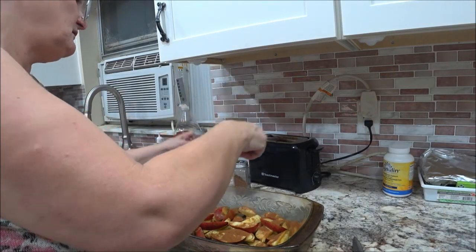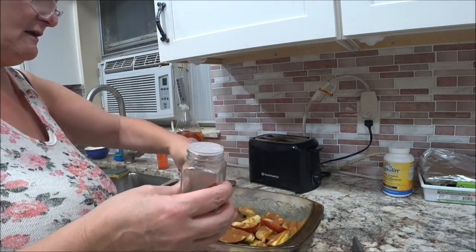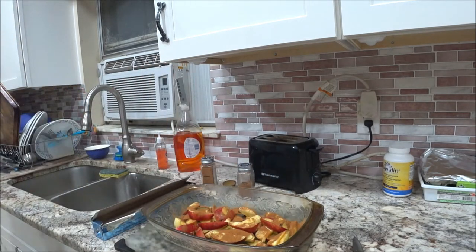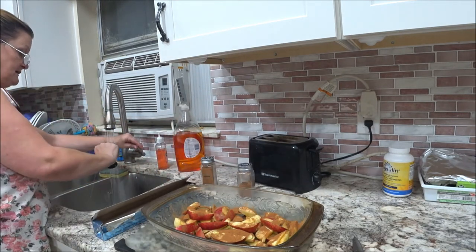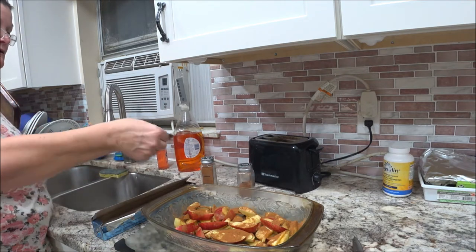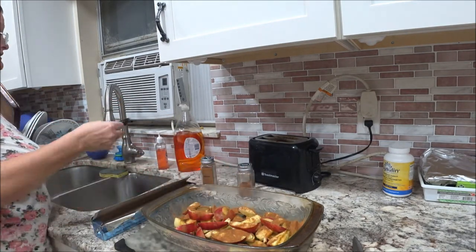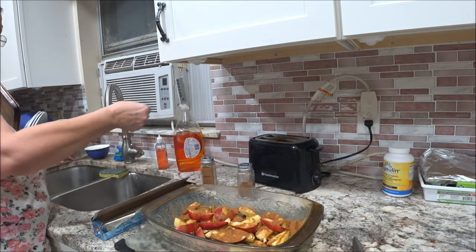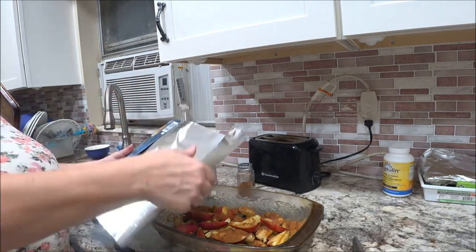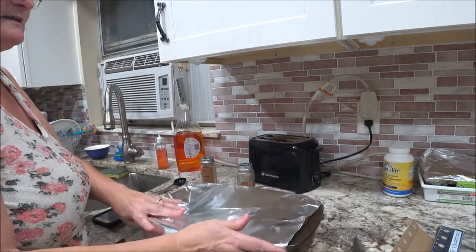All you do is take a pinch of nutmeg. I'm going to sprinkle it in my hand — there's your pinch. That's all you need. And some water — you need three tablespoons of water. I already preheated the oven as you just heard. You put it on 350 for 35 minutes. You're going to put some foil on top. That's all you do. That's it.